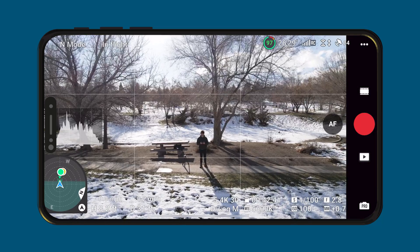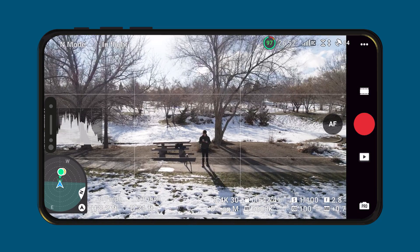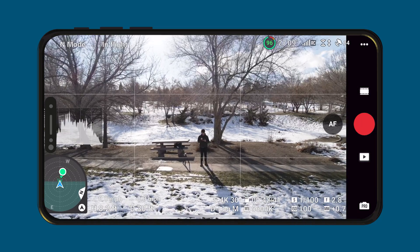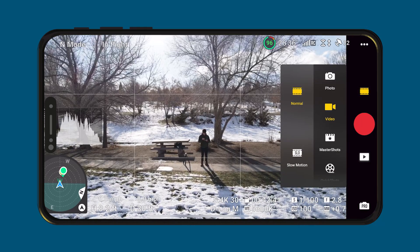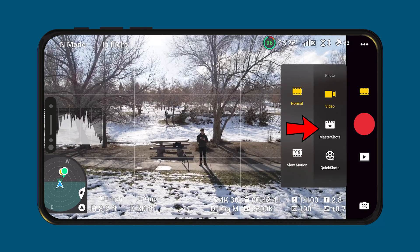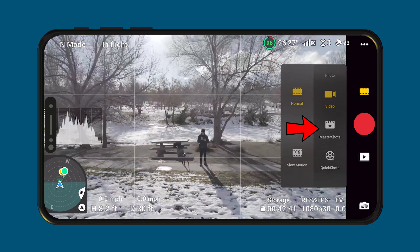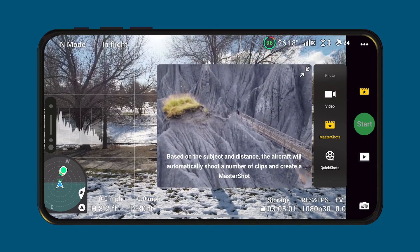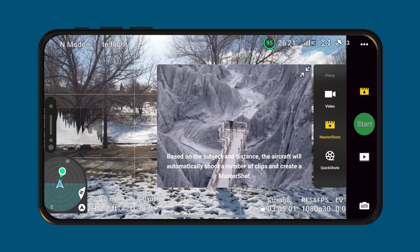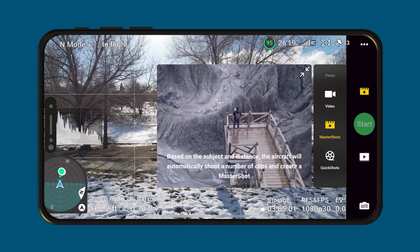So first up, let's do Master Shots. We're going to go to the top right and tap that icon that looks like a film roll, and then we are going to scroll down and click Master Shots right underneath Video. Just make sure that you are away from most subjects like trees or anything, and raise the drone up or out as far as you can.